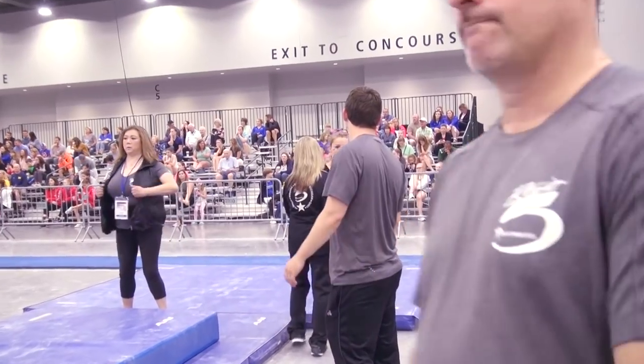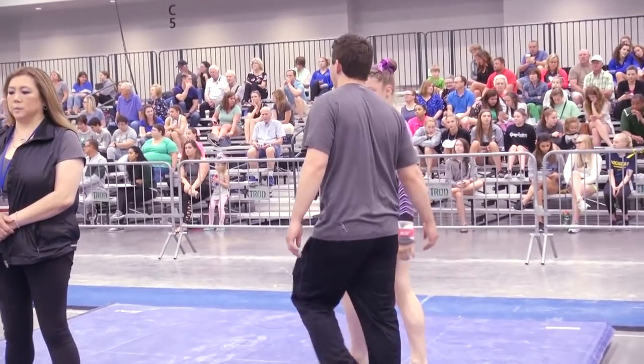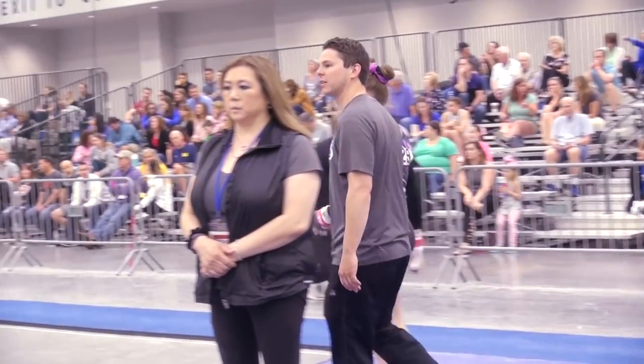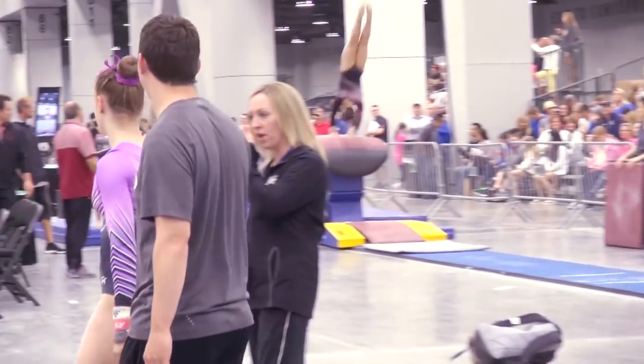Breathe. Deep breath. Deep breath. Calm down a little bit, especially when you're swinging those lines over. Just getting a little amped up. Find it. One more big dismount.